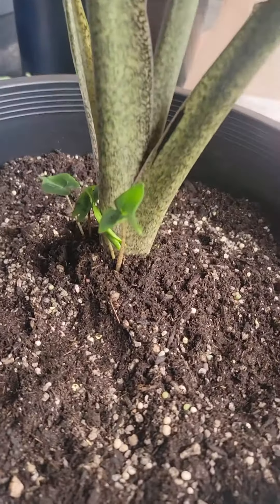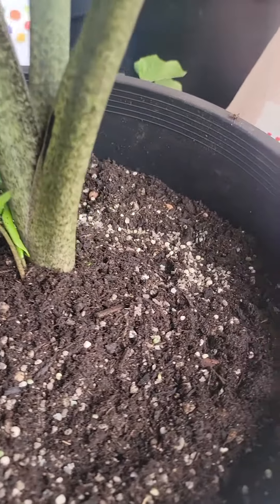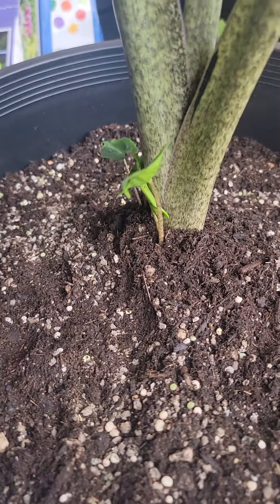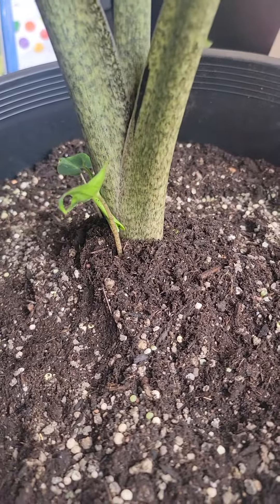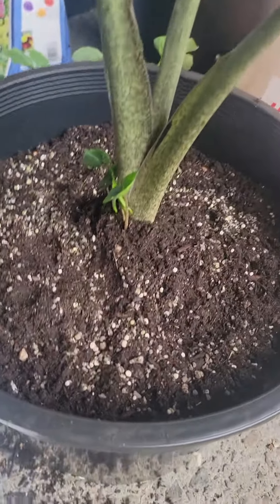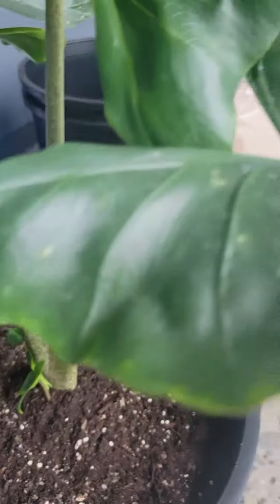I had plenty of room. Alocasia, in my opinion, is not as hungry as Colocasia — you can burn them with fertilizer. So I put a little in the soil and then I put it on top and kind of just moved it around.